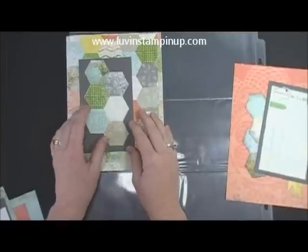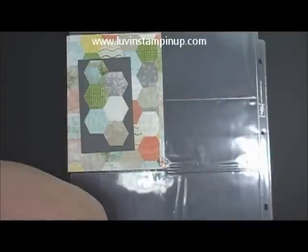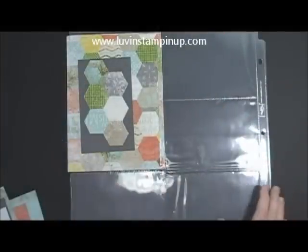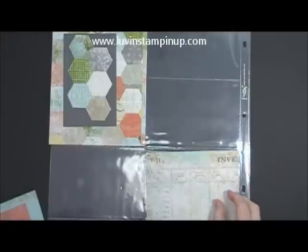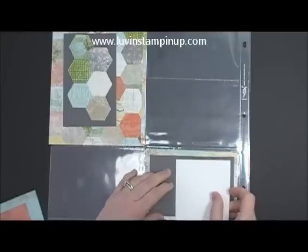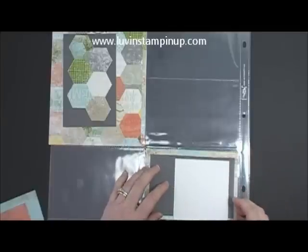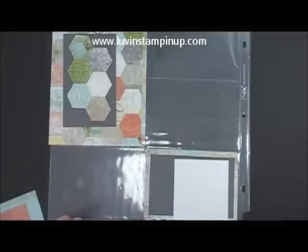We're just going to leave this like this. And then for this bottom pocket down here, we originally had this. Instead, I'm going to go with having this piece and then putting a basic gray piece here to cover. Then this piece would go here like so, and then you could either journal here or you could put a photo — whatever you wanted to do.